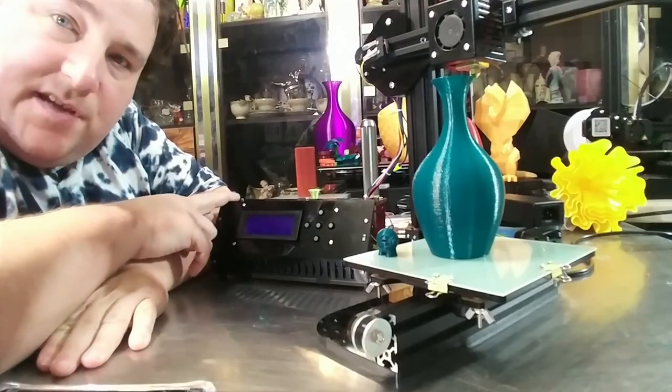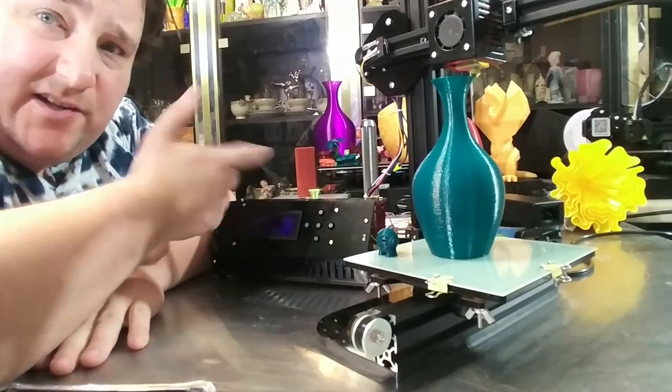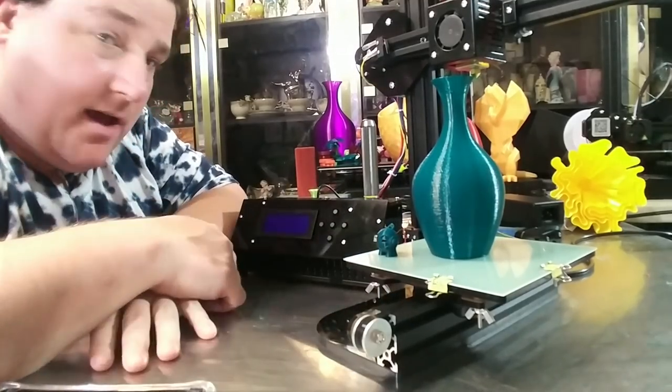Finished assembling the little box which everything plugs into. I forgot to record a clip of the inside of that, but it's just one of those long, skinny Melzi boards, and you plug everything into it. And it's done.